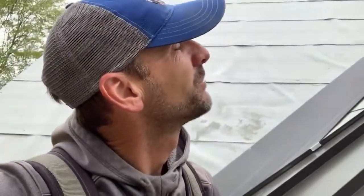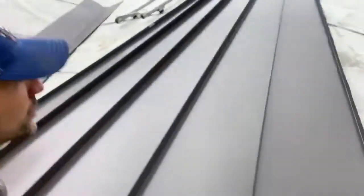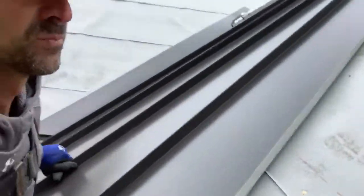You can always tell a novice who installs standing seam — they don't close off the ends. They just cut it, put it down, and snap it in place. A professional installation always looks great. The tapered panel system is going around the turret beautifully.